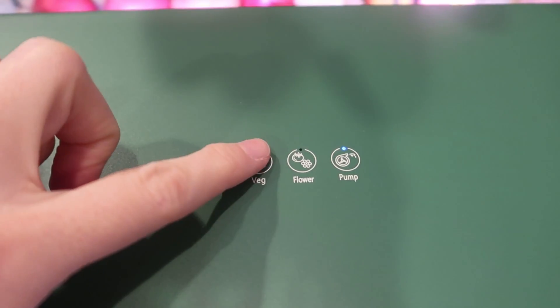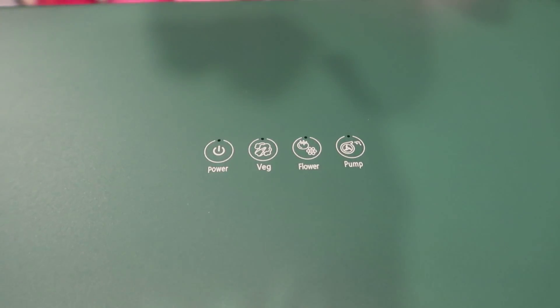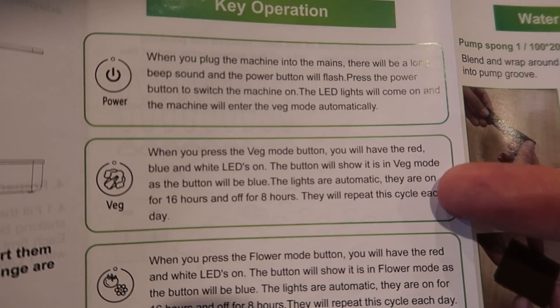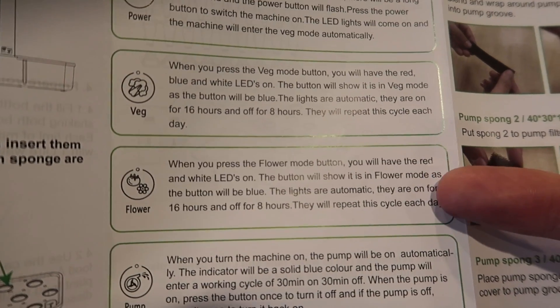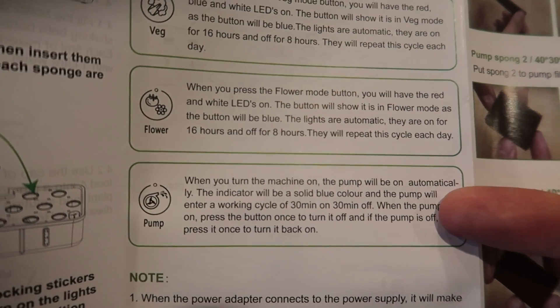You can change the setting: veg, flower, pump, off. Veg mode uses the red, blue, and white LEDs, on for 16 hours and off automatically — it repeats the cycle every day. Flower mode uses the red and white LEDs, also with a cycle of 16 hours on and 8 hours off. You can turn the pump on or off; when on, it cycles 30 minutes on, 30 minutes off, around the clock.